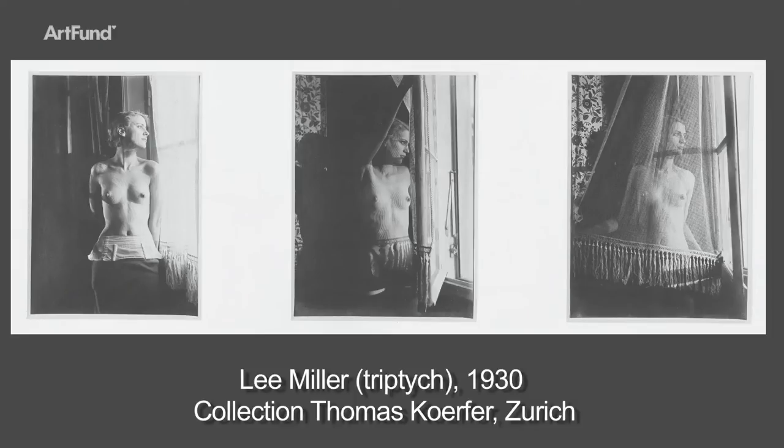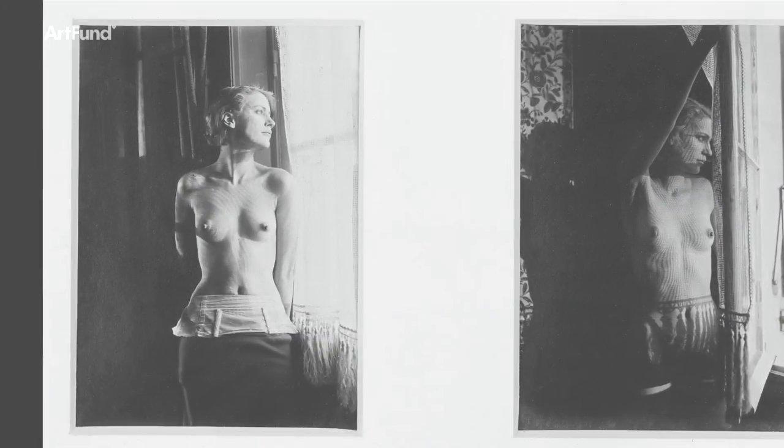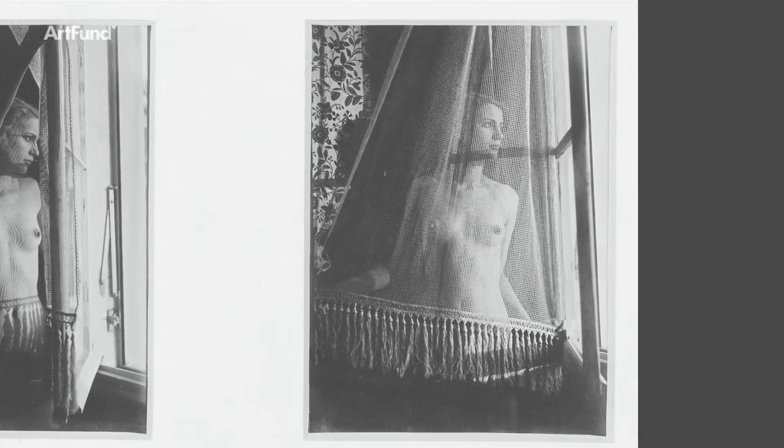It's wonderful to see in the exhibition the triptych of Man Ray's photographs of Lee Miller with the shadow patterns on her body, because when you look at them you realize that this is a lover photographing his loved one.